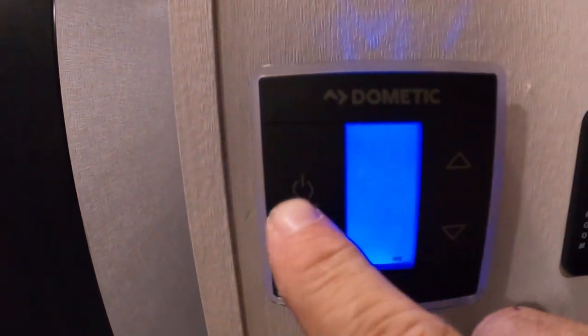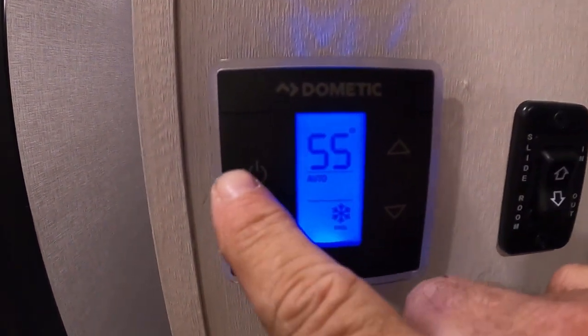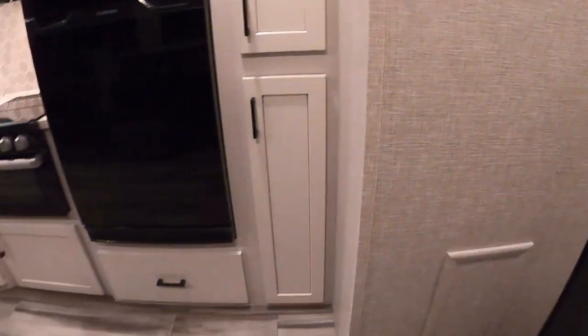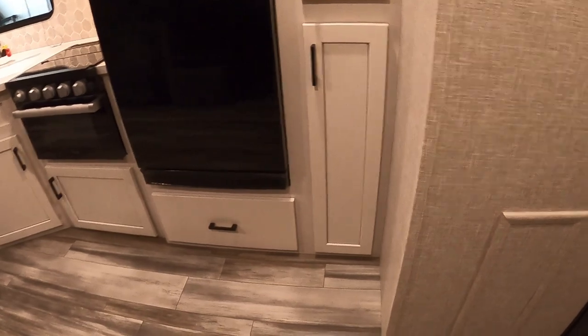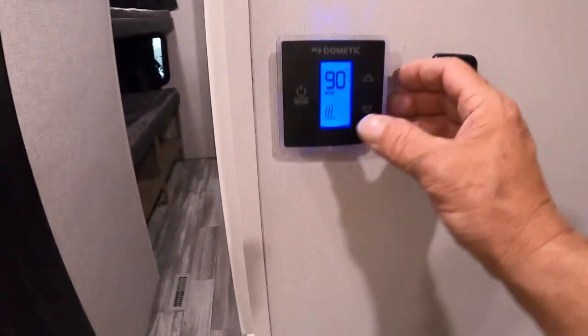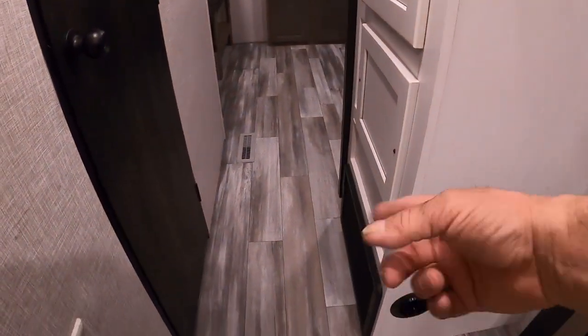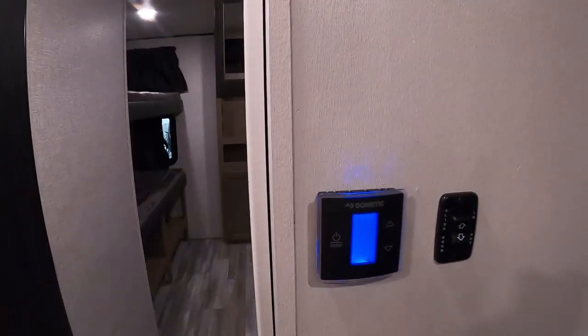Now I'm going to turn on the furnace. When you shut it off, you'll notice it takes a few minutes to cycle through before the fan shuts off. There's also a slide control for our bunk room here.